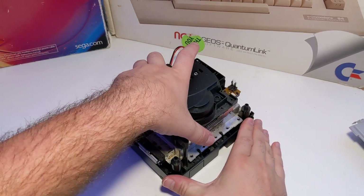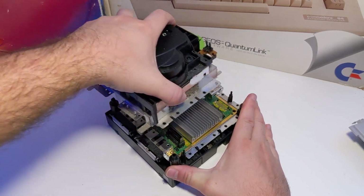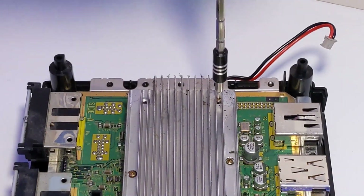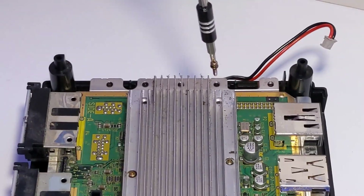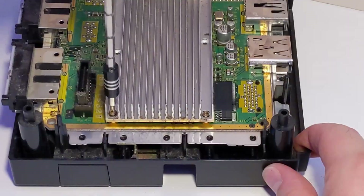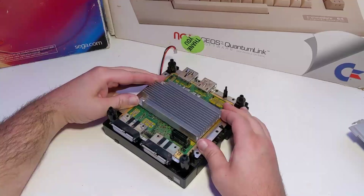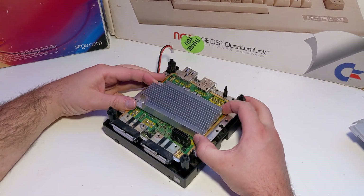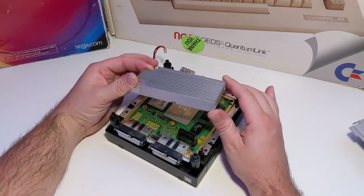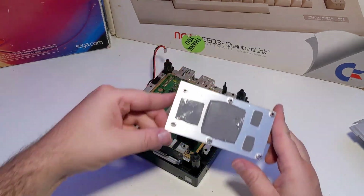Now the optical drive assembly can be removed. For full access to the GameCube's motherboard, this heatsink must also be removed. There are six Phillips head screws that secure the heatsink. Carefully move the heatsink back and forth until it can be removed from the console. You may need to replace the thermal pads if they do not come off in one piece — I'll leave a link to a good replacement set in the video description, just in case.